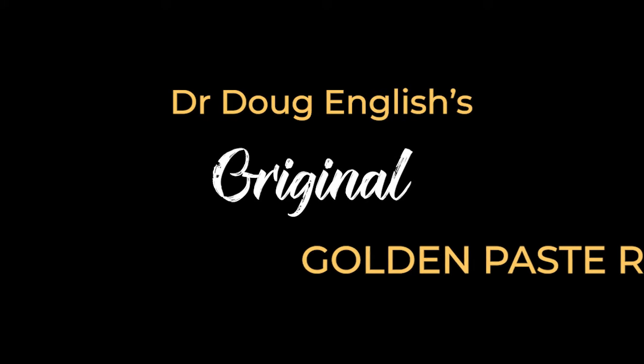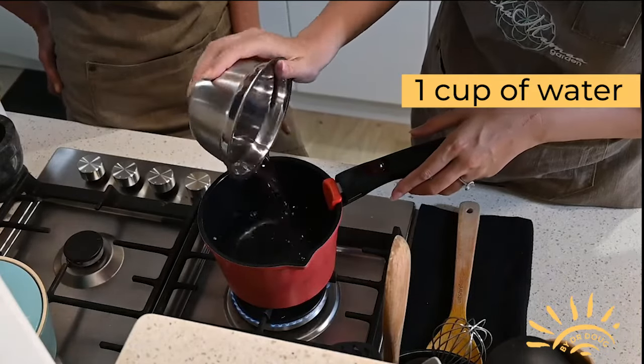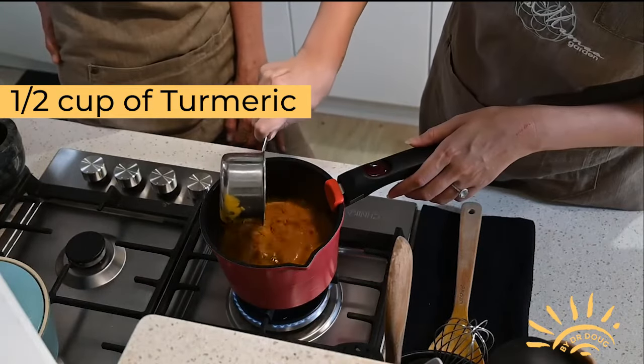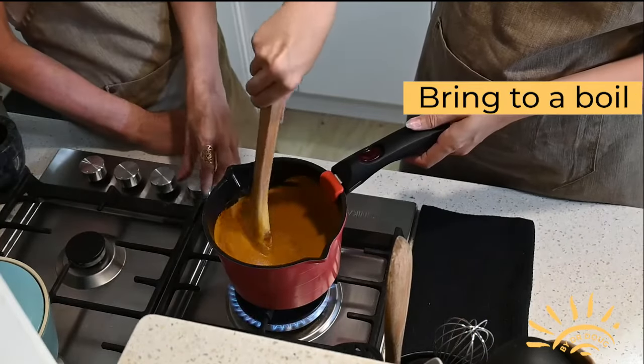This is how you make Turmeric Life's Golden Paste. In a saucepan, add one cup of water. Mix in half a cup of turmeric powder. It's important to use powder and not raw turmeric. Mix these together and bring it to the boil.